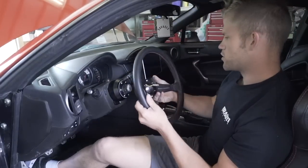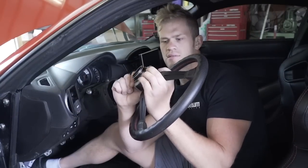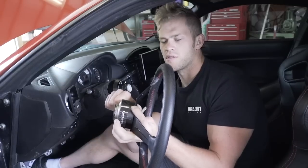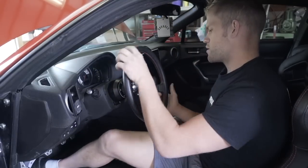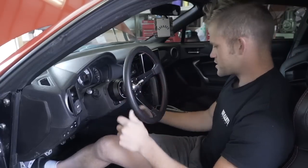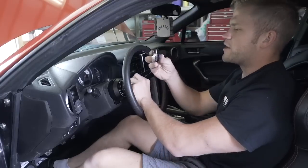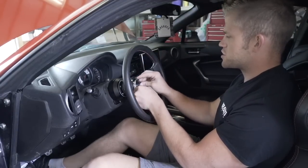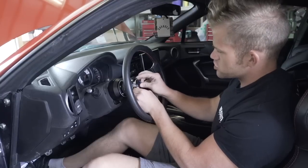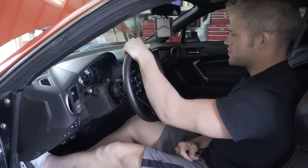Now take the steering wheel — we already installed the quick release on it. To connect it, pull back on the lever and push the little button on top, then press it on. That's on. Now tighten up all the screws. Last thing is to put on the horn cap as a nice finishing touch — just center it up and press it on.